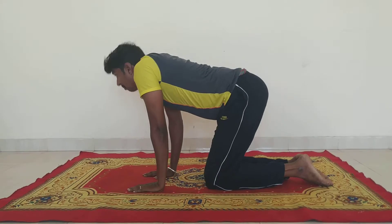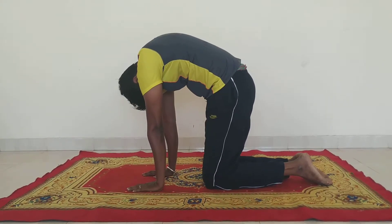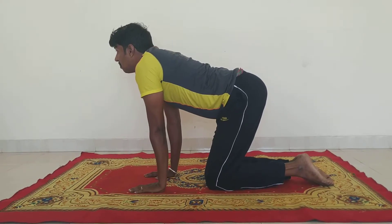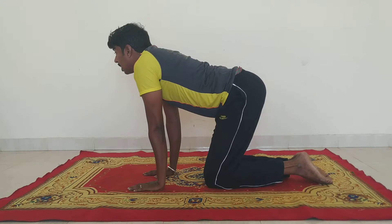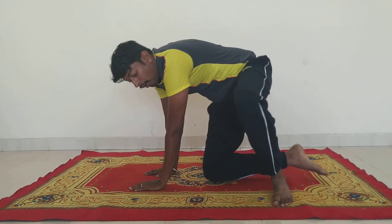Breathe in. Breathe out. Breathe in. Breathe out. Then you can extend it 10 times.